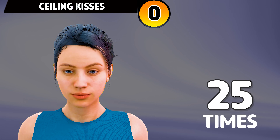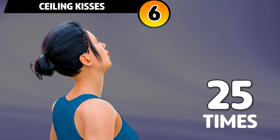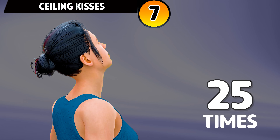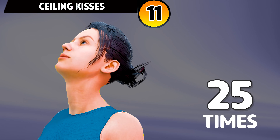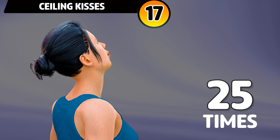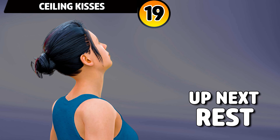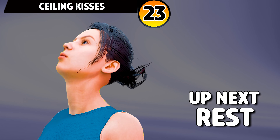Next exercise is ceiling kisses. In 3, 2, 1, go. 1, 2, 3, 4, 5, 6, 7, 8, 9, 10, 11, 12, 13, 14, 15, 16, 17, 18, 19, 20, 21, 22, 23, 24, 25, 26, 27, 28, 29, 30.